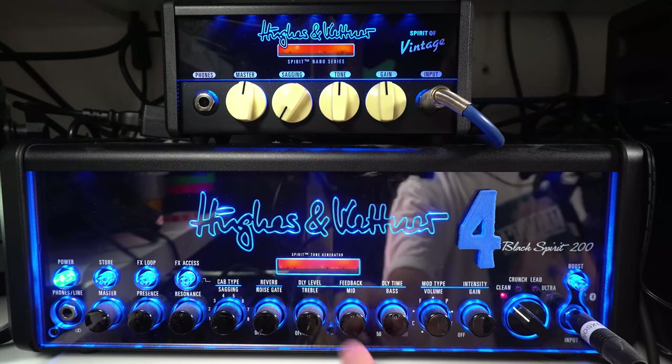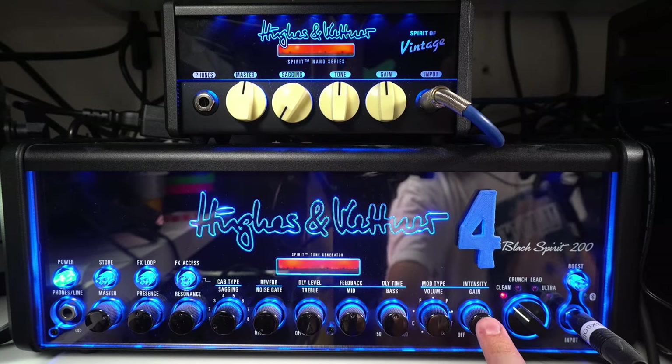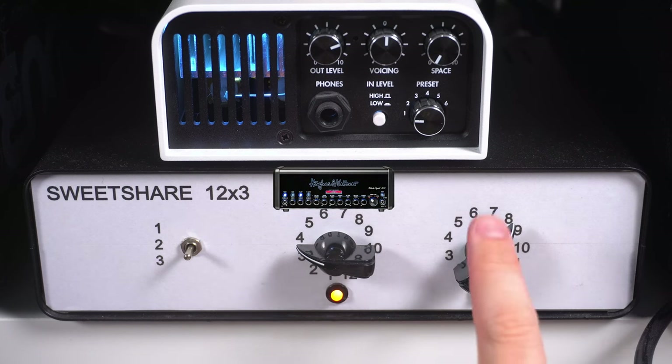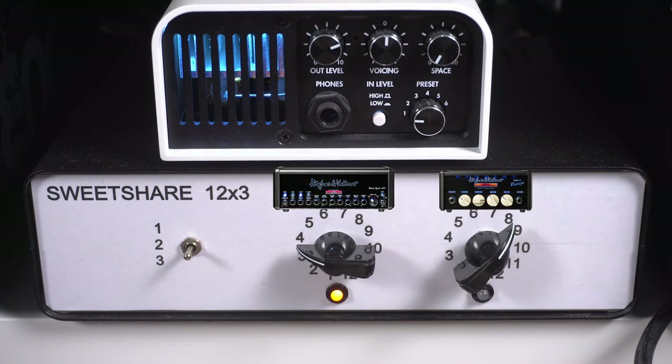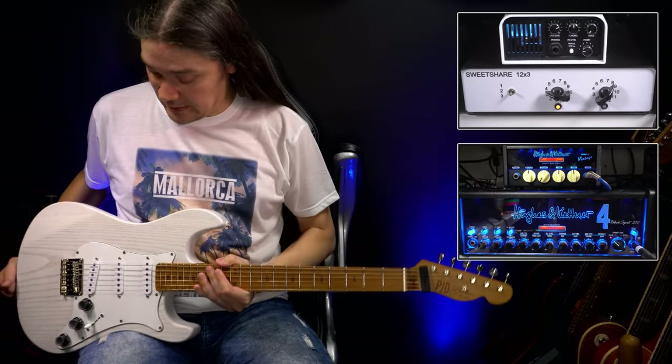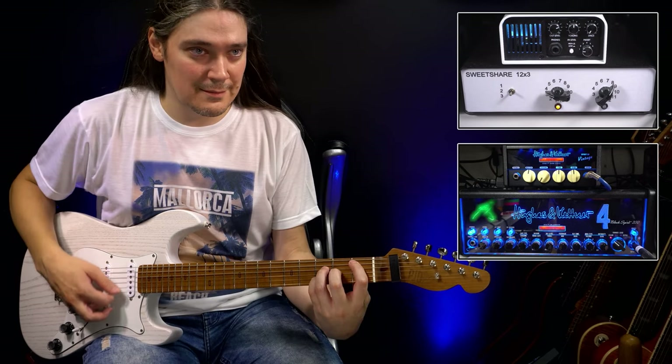Spirit of Vintage versus the clean channel of Black Spirit 200. We begin with sagging set to zero, and tone and gain at 12 o'clock. On the switcher, the left side corresponds to Black Spirit 200 under number four, and the right side is wired to the Spirit of Vintage. I'm playing this beautiful PGD Woodford with three single coils, and I'll be using these two pickups.